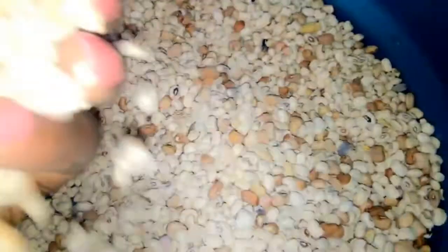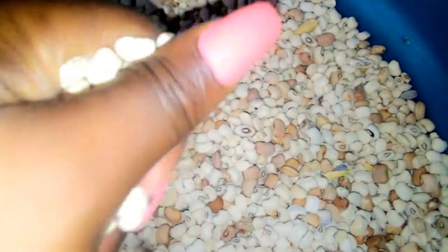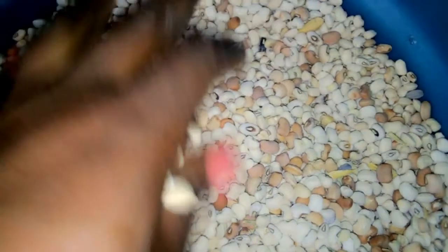Once you are done with that, let's get started! This is the beans I'm using — it's called fresh French beans. I like using French beans for my moi moi or even akara.